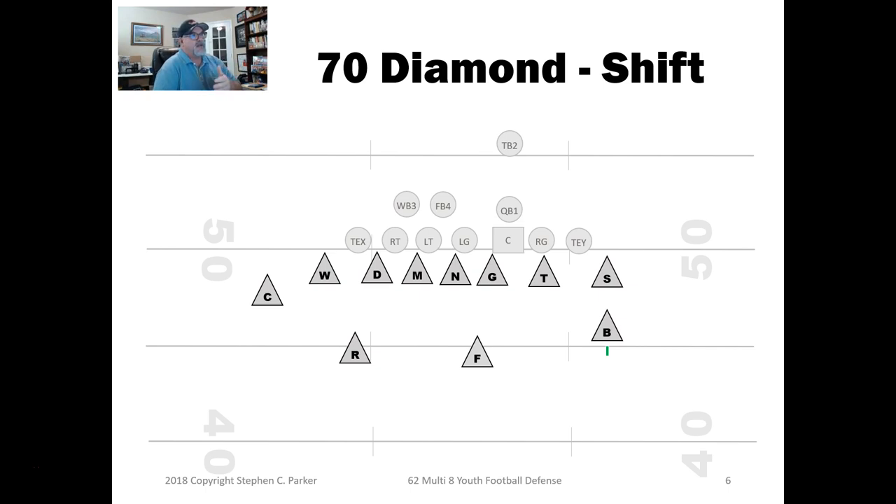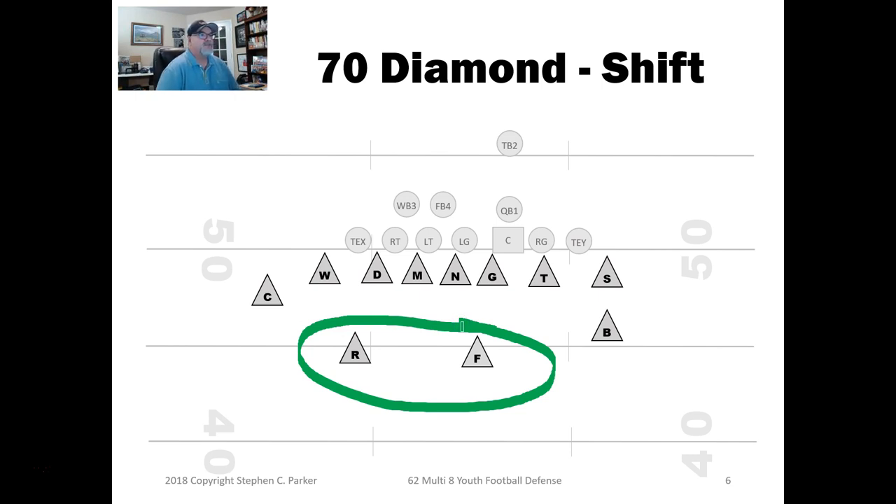Let's look at it again. I love the 70 diamond — I run this a lot for third grade and younger. It's one of my favorite defenses, especially when I have two really strong linebackers who are faster than normal. I can play them at a strong safety level, a little backed up. My son played the Fred in this defense and had a pick six every game when he was 10 or 11.